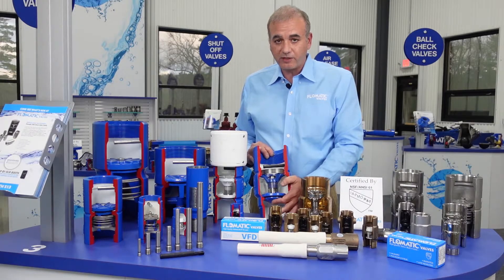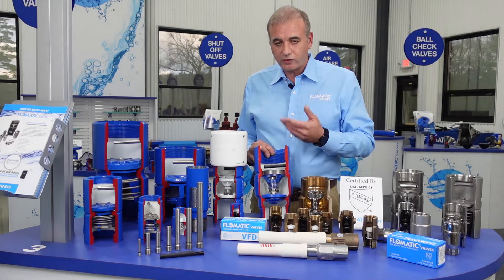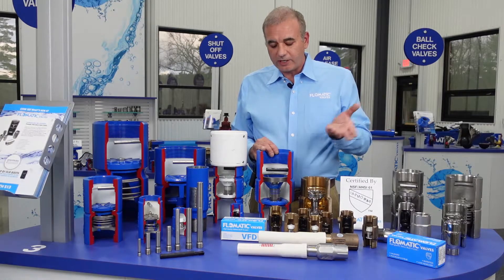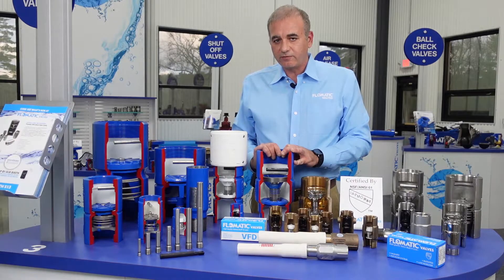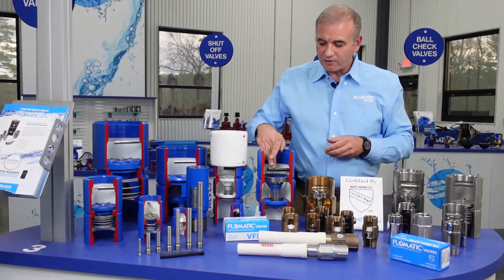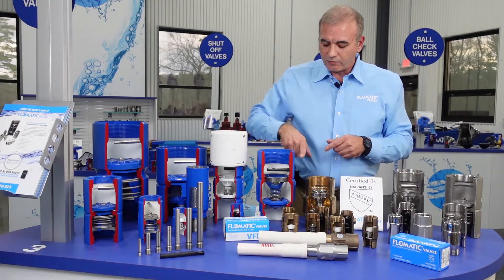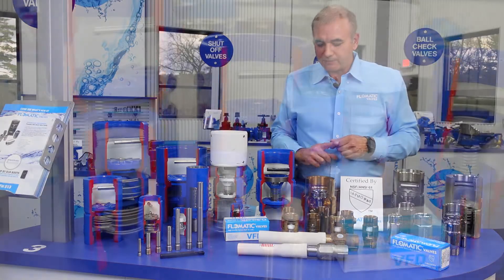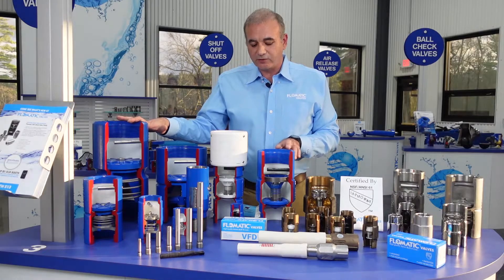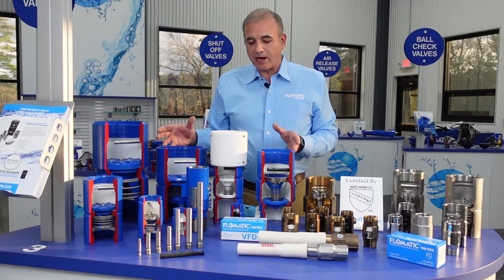We recommend that this valve be installed 5D — five times the diameter of the pipe — downstream of any pump elbows or fittings that would create turbulent flow. We also have a composite break-off plug. You can drop a piece of pipe down in the well, break that plug, and drain the water out.